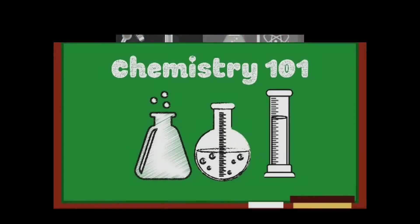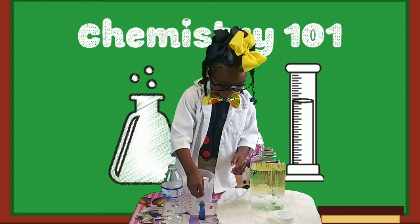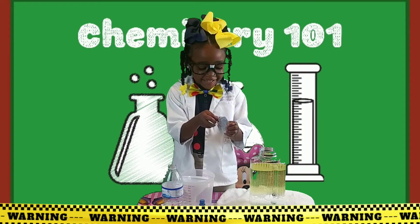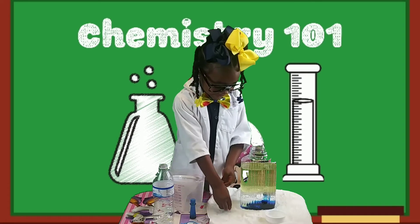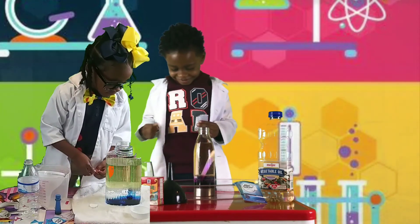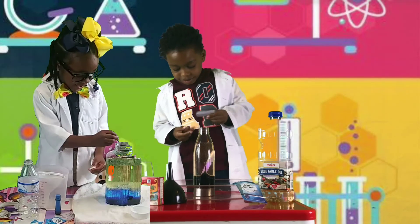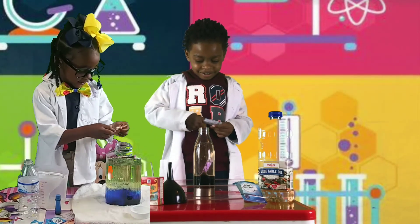Now for the next step, we are going to do the greatest part — we are going to add in our next ingredient. Cadence, what is our next ingredient? Now guys, this is a medicine so please be very careful. We're going to break the Alka-Seltzer into a couple of pieces. Go ahead and drop one in — let's watch that. Go ahead and drop in another piece. We can start to see some action happening!